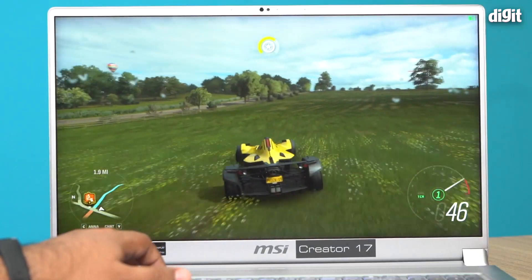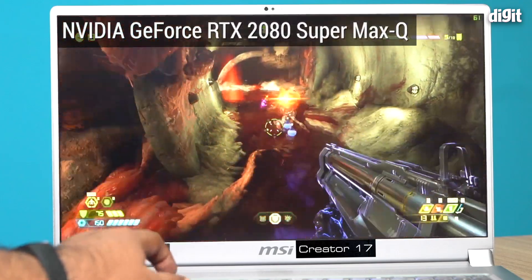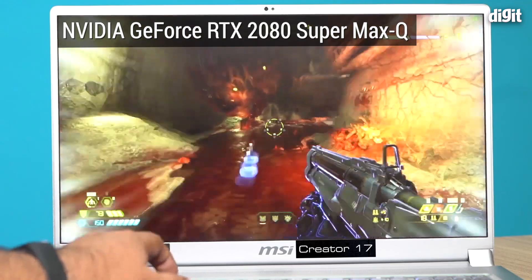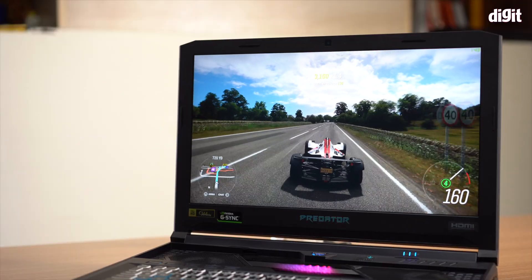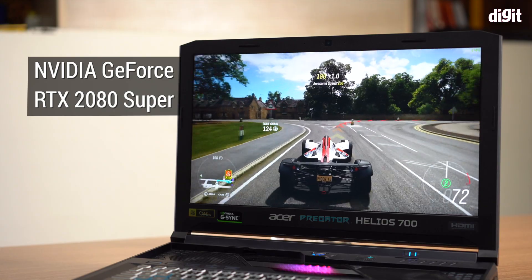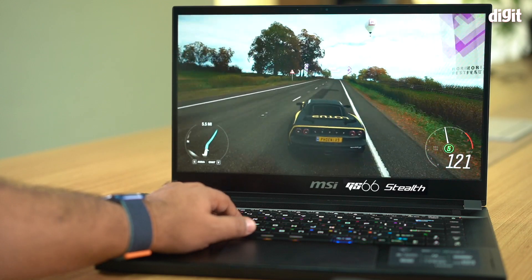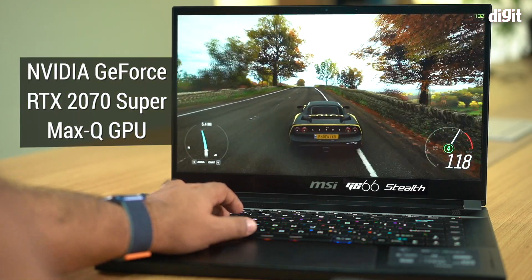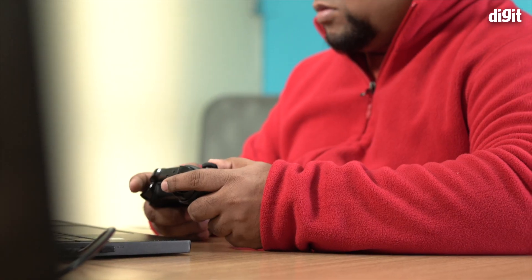We have the MSI Creator 17 — it's not a gaming laptop, but it has a very similar 8-core 16-thread processor and an NVIDIA RTX 2080 Max-Q on board. We tested games at both 1440p and 1080p resolution. The other laptops in consideration were the Acer Predator Helios 700, which has a 2080 Super GPU — a beefier, non-Max-Q card — and the 2020 MSI GS66 Stealth powered by the NVIDIA 2070 Super Max-Q. This is not an apples-to-apples comparison but should provide a holistic picture of where the 3080 sits in gaming performance.